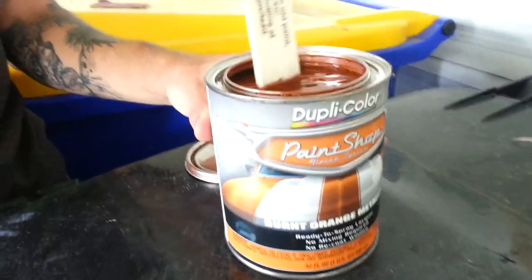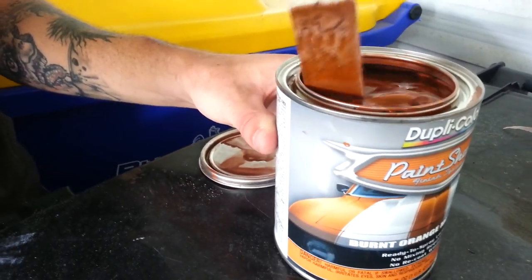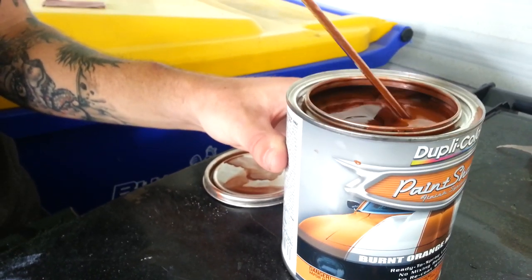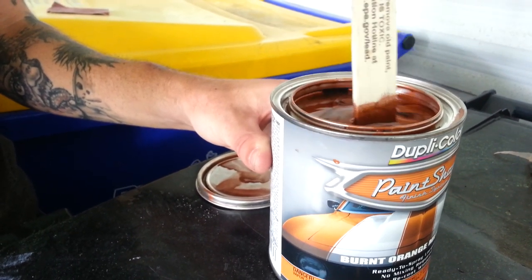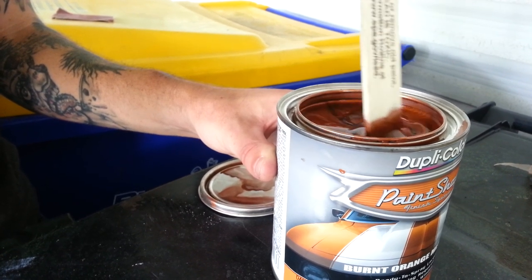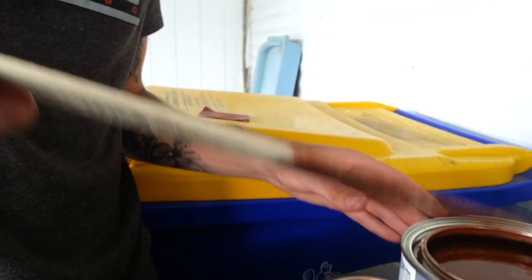Alright, this is the Duple Color Paint Shop Paint. A lot of people on YouTube have complained that it's really thin, there's no color to it, and when you pick the stick up there's nothing on it. We've watched those videos, Trevor and I. There's either a new formula or you guys had bad cans of paint, because we just opened this from the store for a project. Trevor's just stirring it with a paint stick and he's picking all of the pigment and flake off the bottom — and that looks pretty damn good to me.